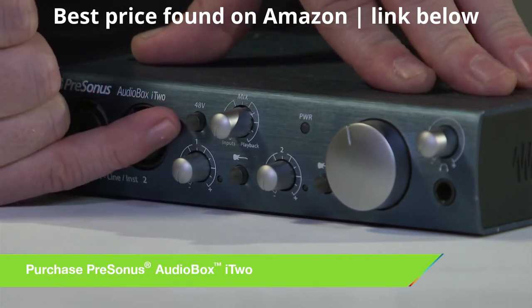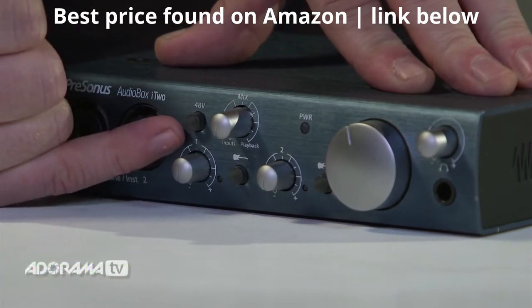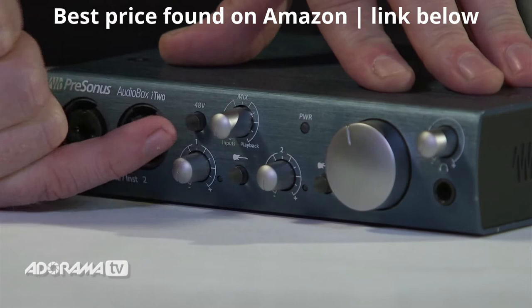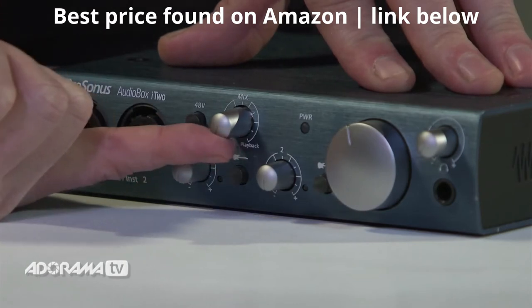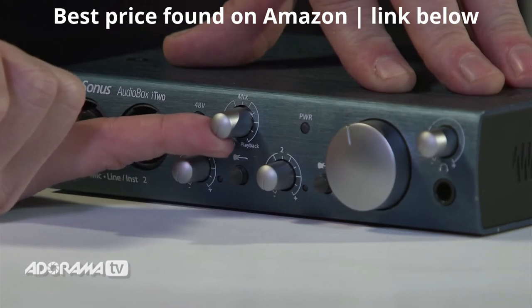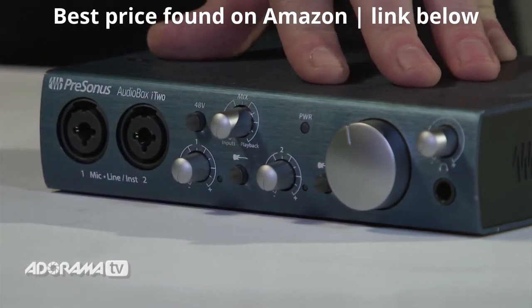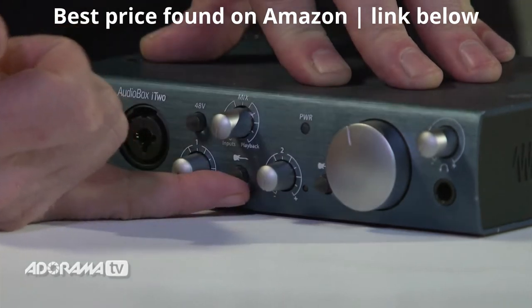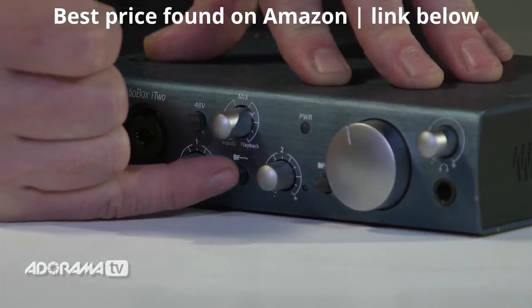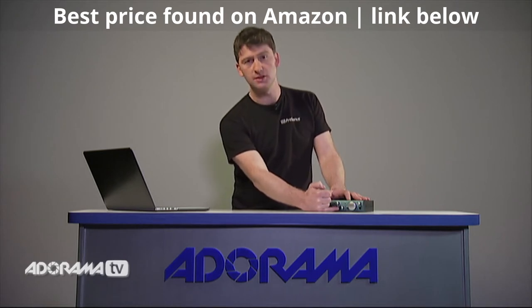Beside the inputs we have a 48-volt switch, which allows us to send power to our condenser microphones. Next we have our mix knob, which allows us to select between our live input and our playback input, so we can get our levels perfectly right in our headphones when recording. Across from that we have our instrument select switch, which lets us choose between guitars or line-level instruments such as keyboards.